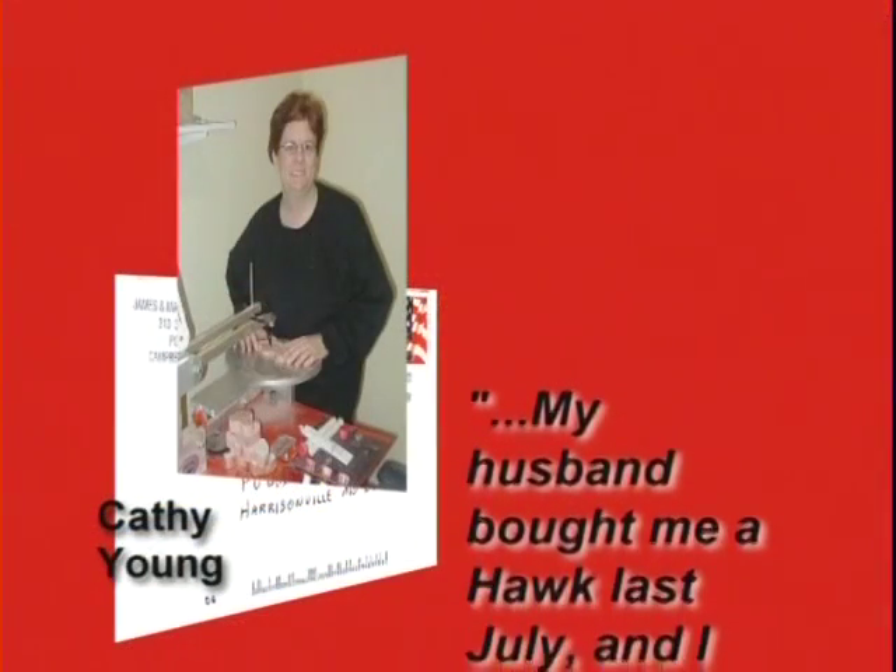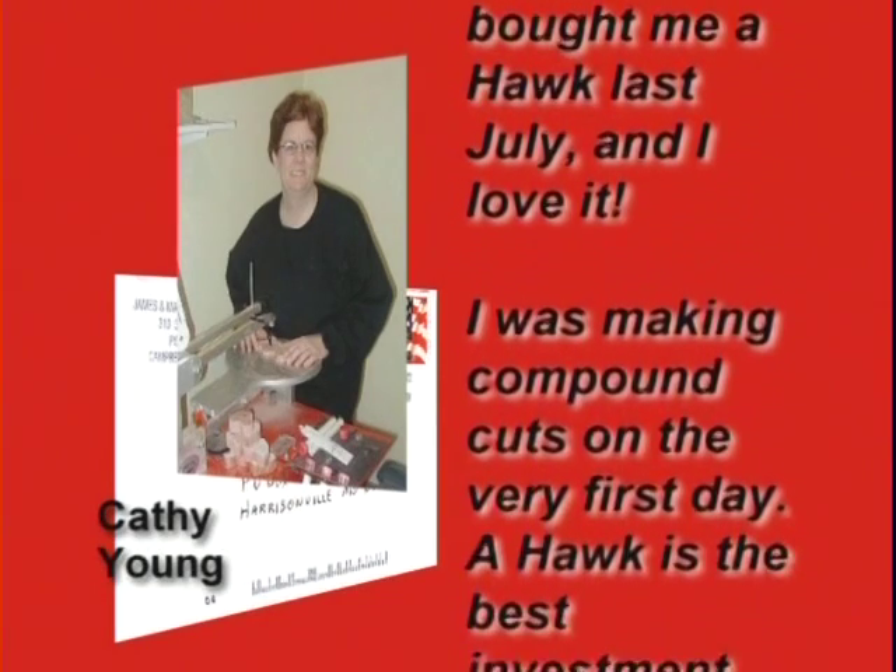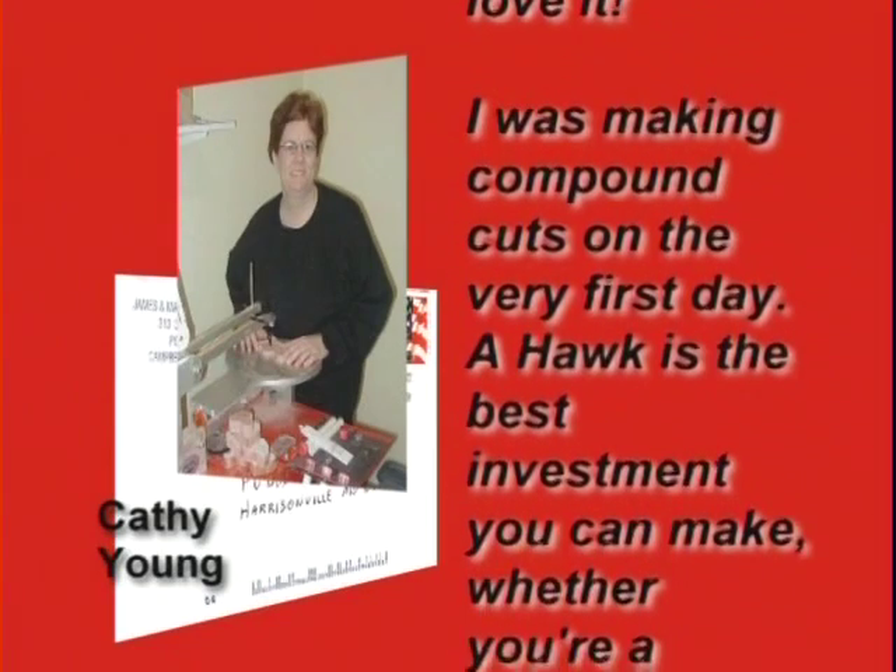My husband bought me a Hawk last July and I love it. I was making compound cuts on the very first day. A Hawk is the best investment you can make, whether you're a hobbyist or professional.